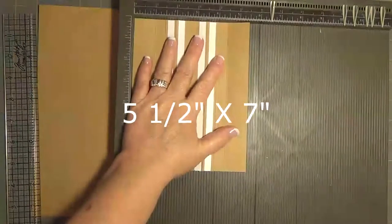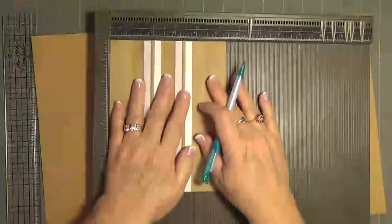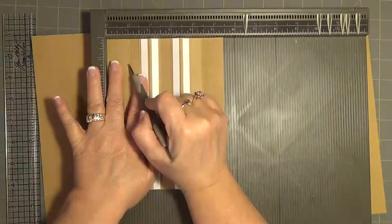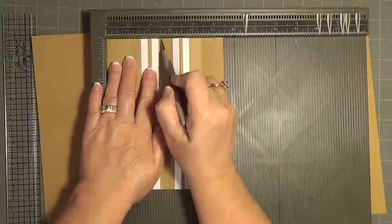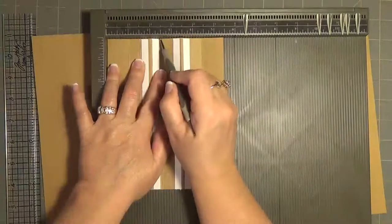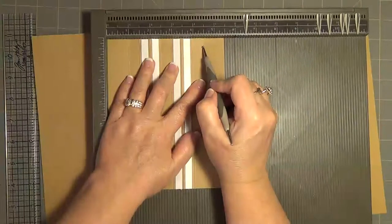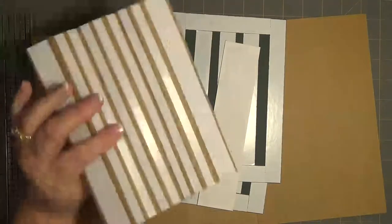Let me give you the measurements. It is five and a fourth by seven — five and a fourth by seven. When you put it on your scoreboard, you're going to lay it flat and score it at one inch, then one and a half, two, two and a half, three, three and a half, four, four and a half, and then five and a half. You're just going to make a little mark on your paper and then cut it. That way you'll have your spine, your hinges.